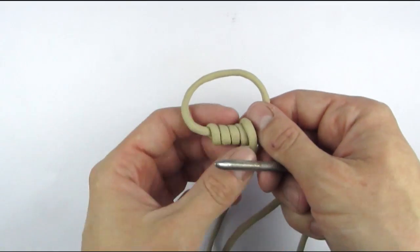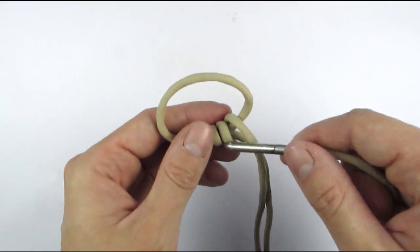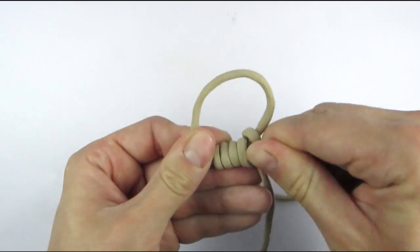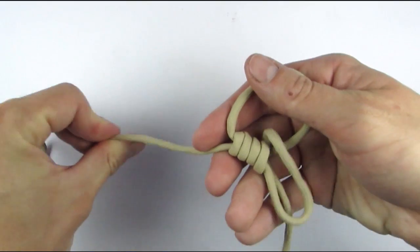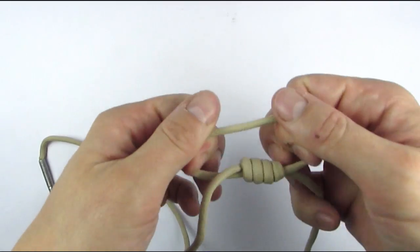We are then going to take our lacing needle, feed it under all of these wraps, and then pull through your cord and tighten everything up by pulling on the loop.